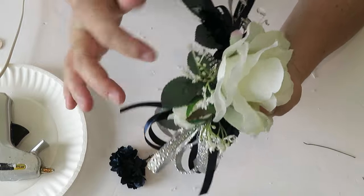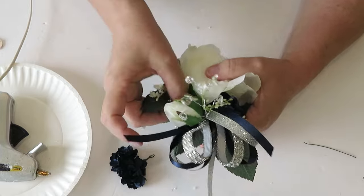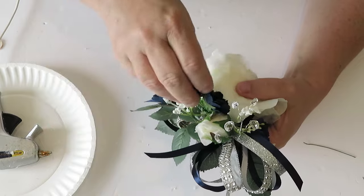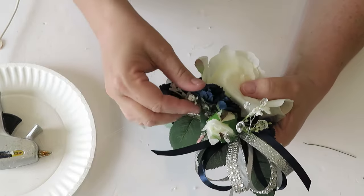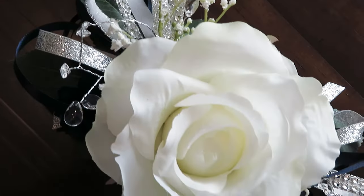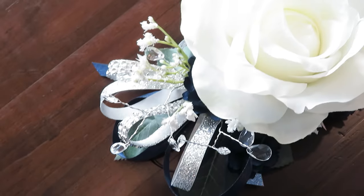Now we have a finished corsage, but I like to go in and check the sides for any bare spots. If there's greenery left over, add a little hot glue and fill those in. I had paper flowers left over, so I added those as well. Just check your sides to make sure they have a finished look — and that's all there is to making a very affordable, beautiful corsage.